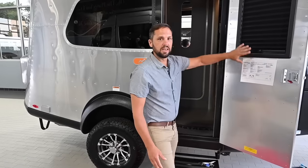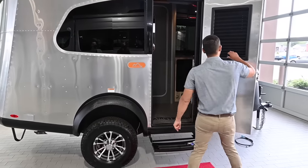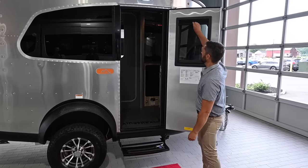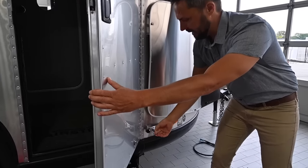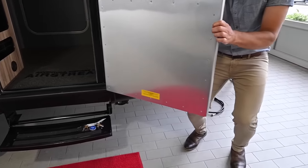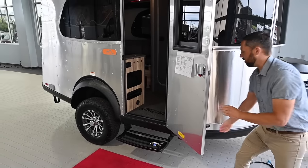This trailer is fully insulated all around, has an enclosed underbelly and insulation below the floor. On the entry door it has a privacy shade and a tinted window. If you look at the back of the door, it has a catch built in that locks the door in place — if it's a windy day, it keeps it from moving around.